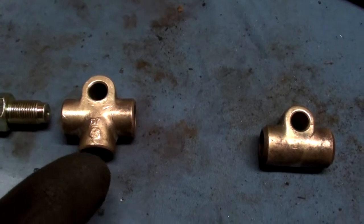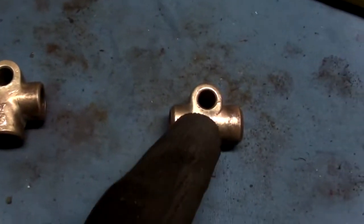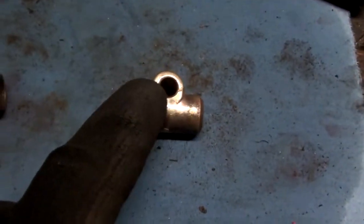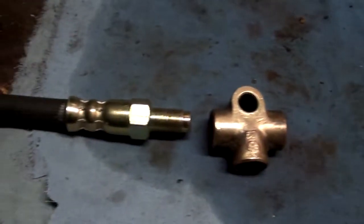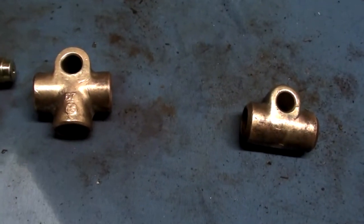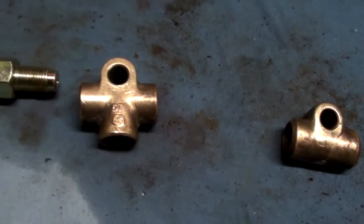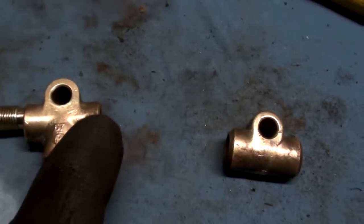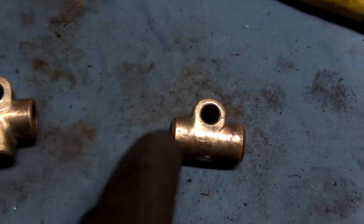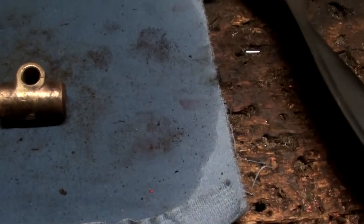These are the original brass fittings - I just cleaned them up with some Simple Green and polished them on the wire wheel. They look pretty good so I'm going to reuse them. I've got new rubber brake hose and this T-junction. What happens is the line comes from the master cylinder into here, there's a rubber brake line, then a steel line goes from this side to this junction, then to a rubber hose, and then steel lines with another connection going to the wheel cylinder.